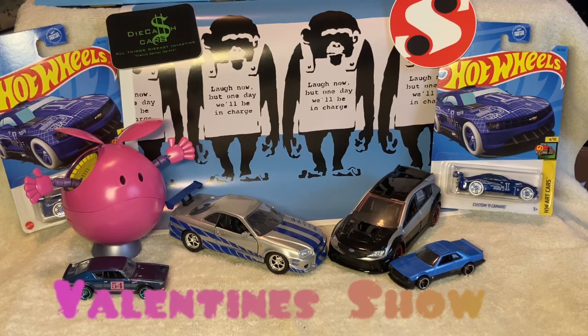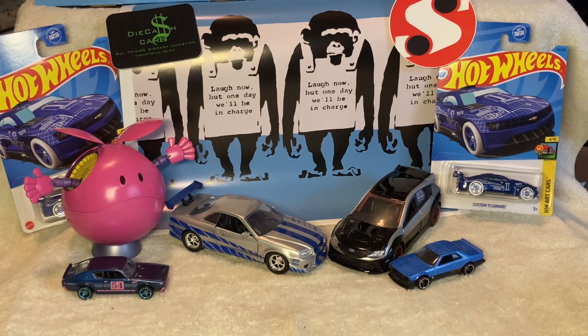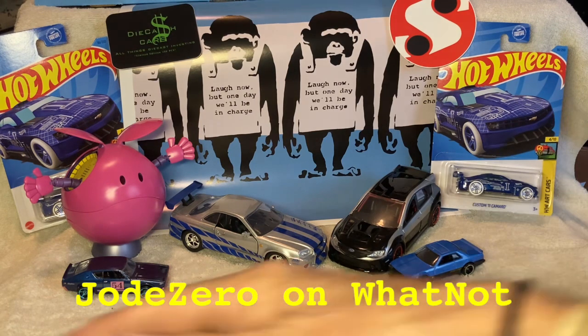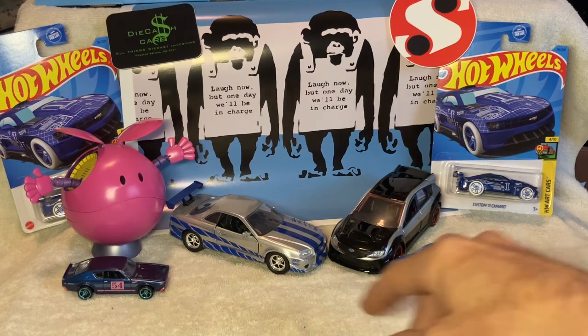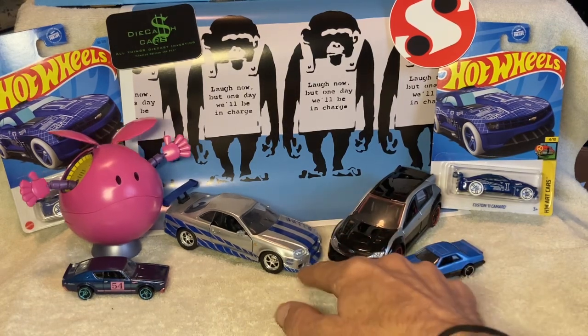Hey everybody, Joe Zero here. Just wanted to welcome you all in, thanks for coming by. Doing a little work in the studio — had a Whatnot show last night, still got my display up with all my fancy stuff. Remember last video where I had to open these because they all got wet? Apparently they really did all get wet.